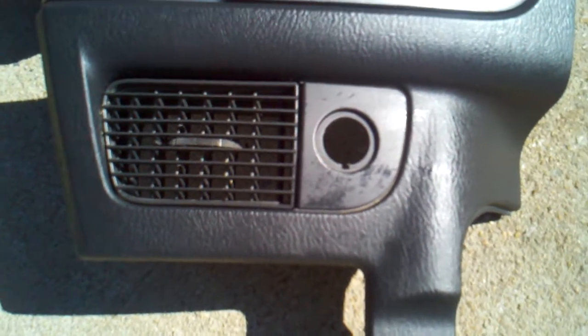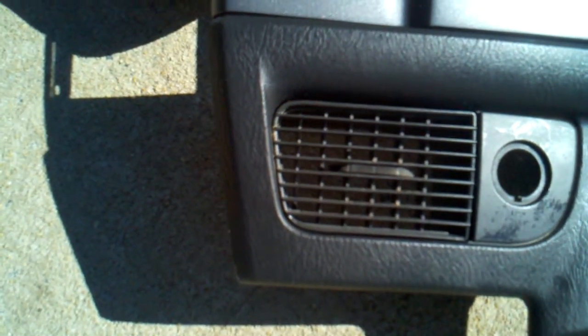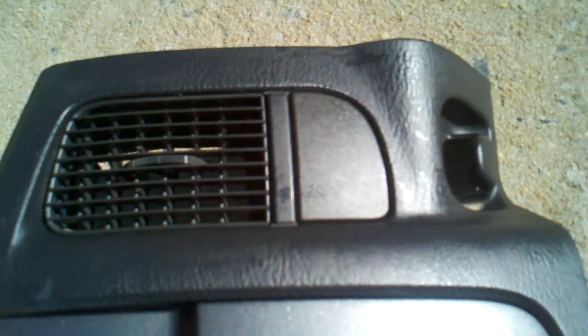Obviously this is going in the inside of the vehicle, but just to give you guys an idea. The console itself has been double-wiped with Mother's Back-to-Black, so it might have a little bit of a shine to it right now.